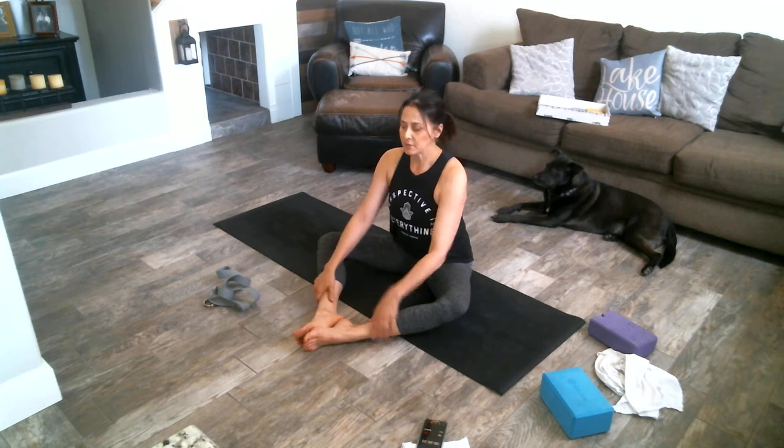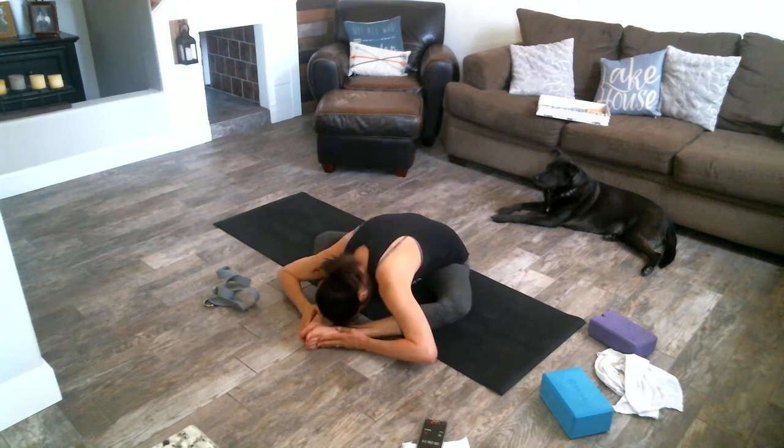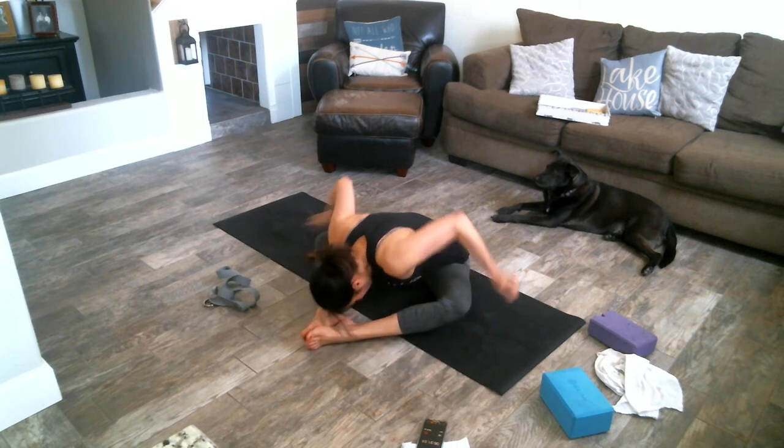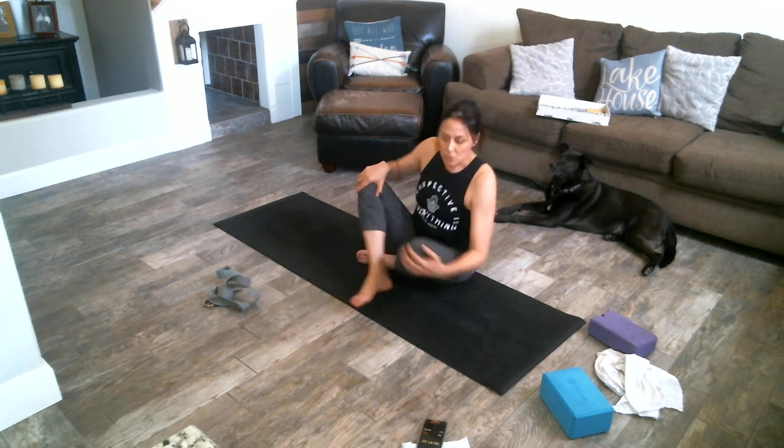Come on up and now we're going to open up — your legs are going to look like a diamond. Take a nice long big deep breath here. We're going to round your back, forehead to your toes, exhale down. You might feel that stretch in the back of your hips here.